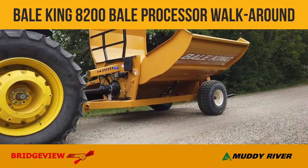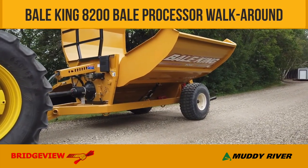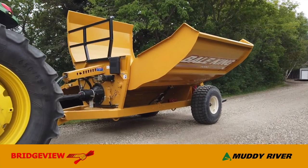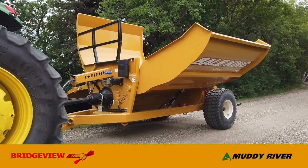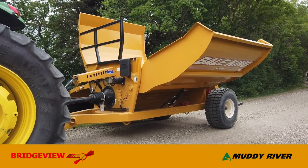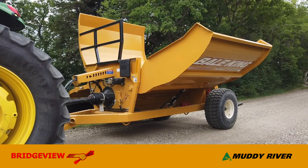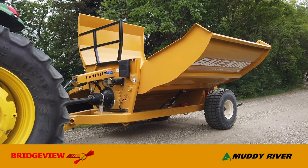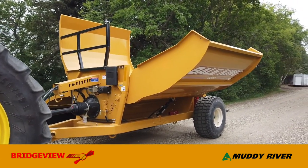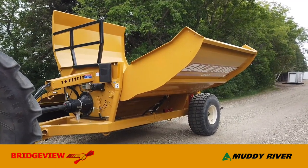Hello, this is Dean from Bridgeview Manufacturing. I'd like to introduce you to our BailKing 8200 series bale processor. The 8200 is a multi-purpose machine built for full-size six-foot round bales or up to full-size four-by-four-by-eight-foot square bales. It'll handle two of each, or a combination like one square and one round. There's no adjustment needed — just lower the hydraulic wing, load your bales, and go to work.